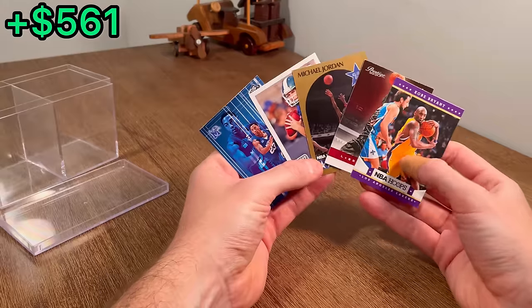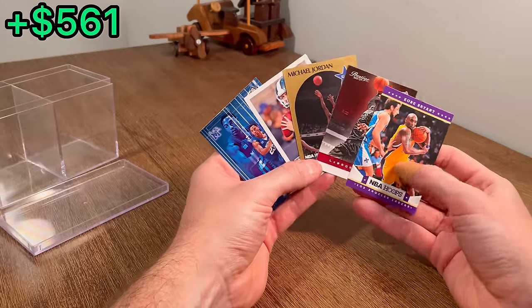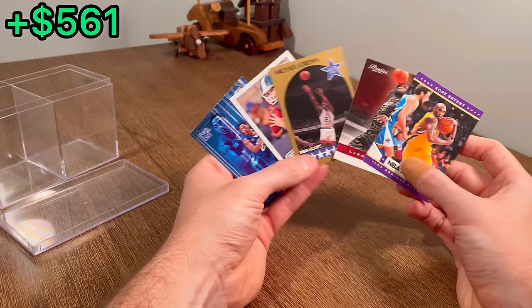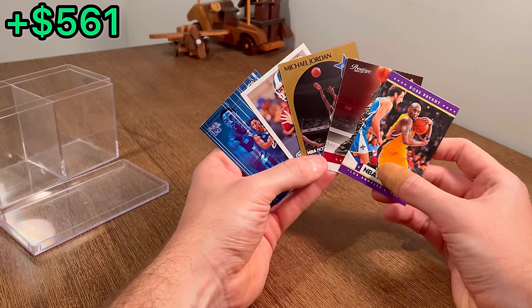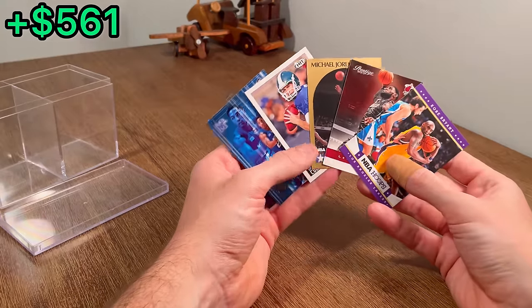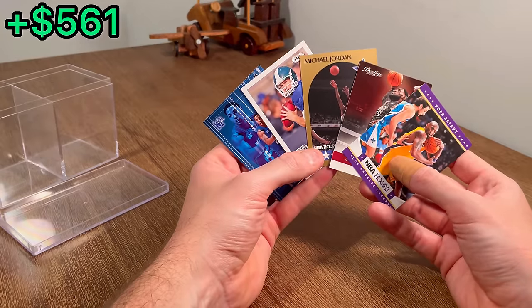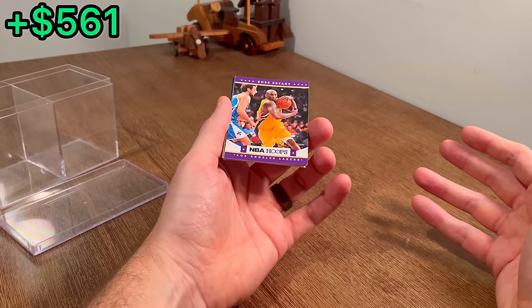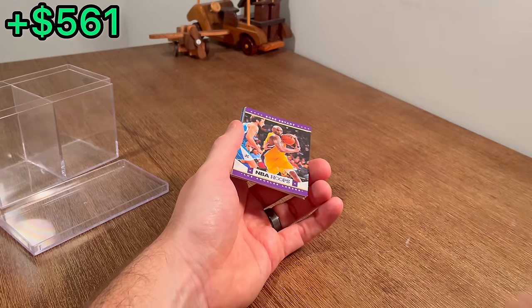Thank you all so much for watching this entire video — it really does mean a lot to me. For the last overall giveaway, I have a number written down between 1 and 10, and the first five people to correctly guess that number in the comments will receive one of these cards. Good luck, and we'll see you next time. Peace.